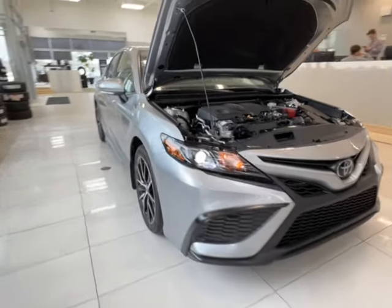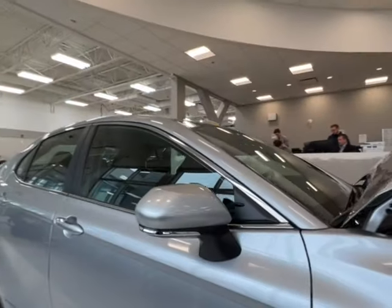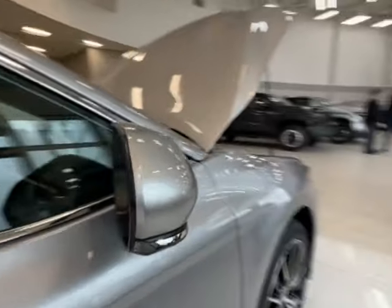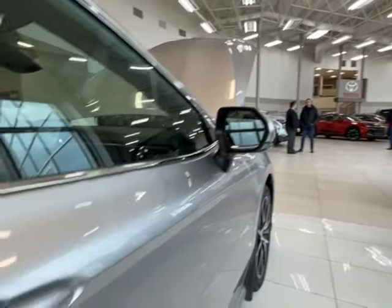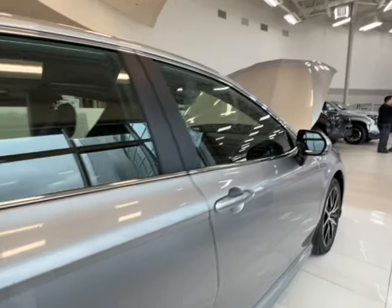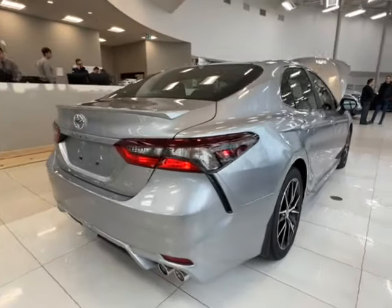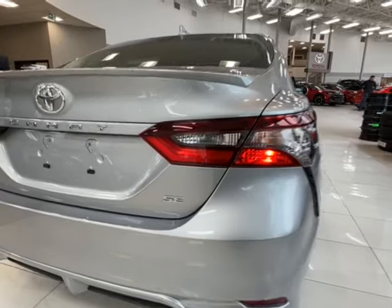As you get along to the side here you have 18 inch alloy wheels. Side mirrors have integrated turn signals as well as blind spot monitoring. On both of your front handles you'll find these two double lines — we'll talk about that more on the driver's side. On the right hand side you have that SE trim level badge.